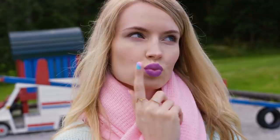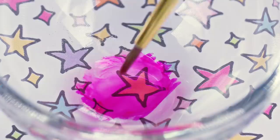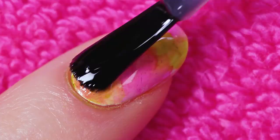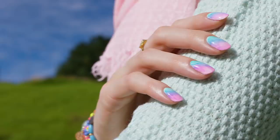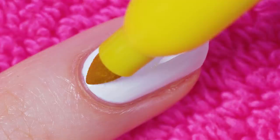When you're happy with how your design looks, apply a layer of top coat to protect it and give your nails a pretty shine. What I love most about this nail art hack is that it simply can't go wrong — it's an abstract design so you can apply the colors however you like and it will always look beautiful! I also adore the marble effect and the fact that you can make so many different variations. Switch out the colors and boom — you have a completely new and unique manicure!